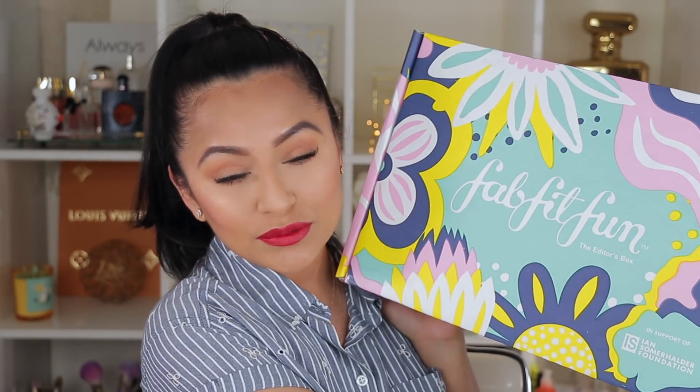Hey you guys, welcome back to another video! Today is going to be an unboxing type of video and I'm really excited just because I recently received a spring box edition from FabFitFun. They sent me a huge box — I don't even know if I can fit it in the frame.